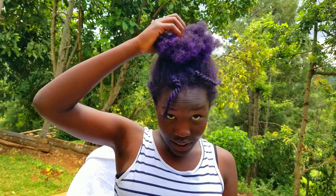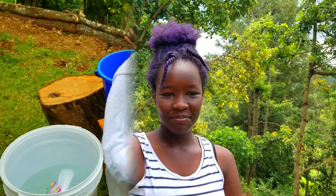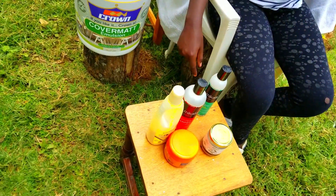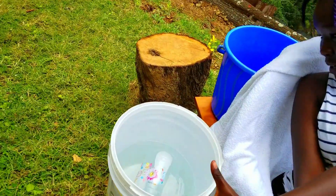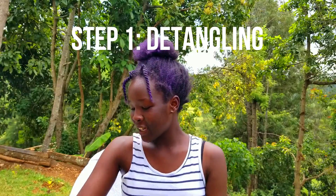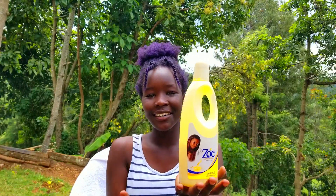Hi guys, welcome back to my channel. Today I'm going to be showing you my hair wash routine while washing off the dye — it has been a week with it. This is our shark salon setup. These are the products I'm going to explain more about during the process. This is the clean water, and this is where the dirty water goes. We start by detangling, and I'm using a basic conditioner since it's just detangling.